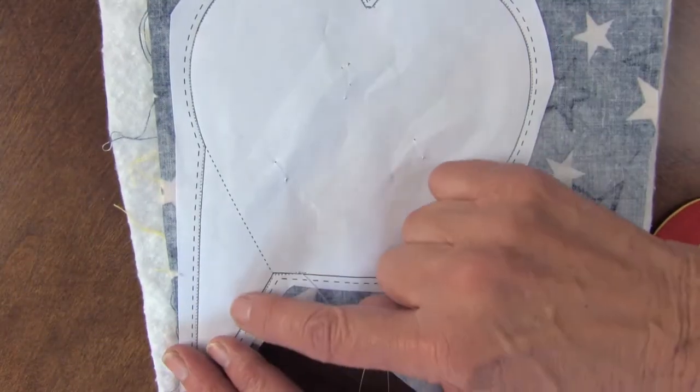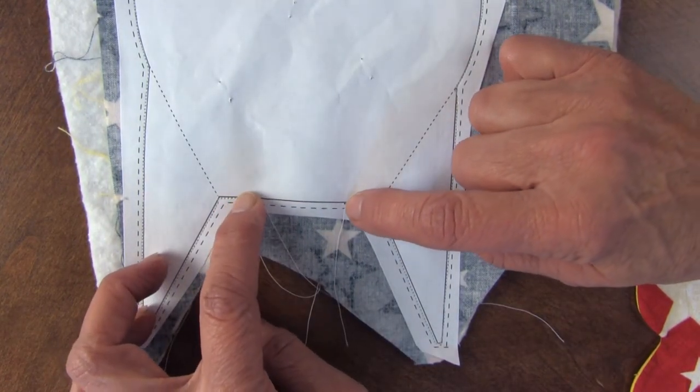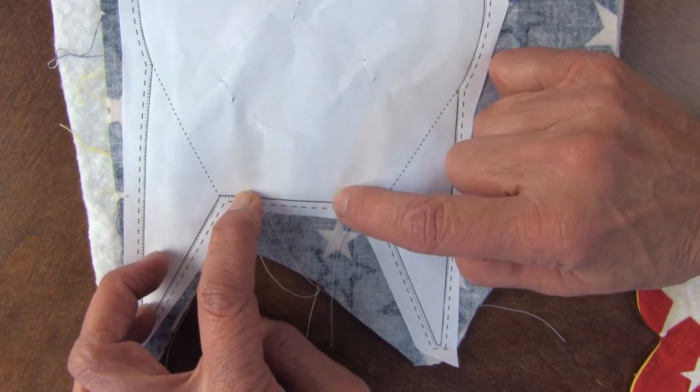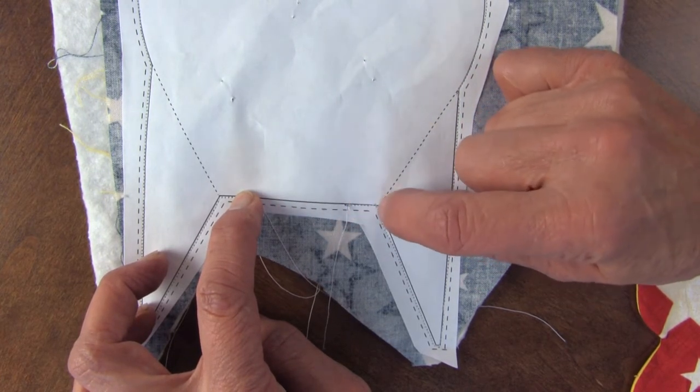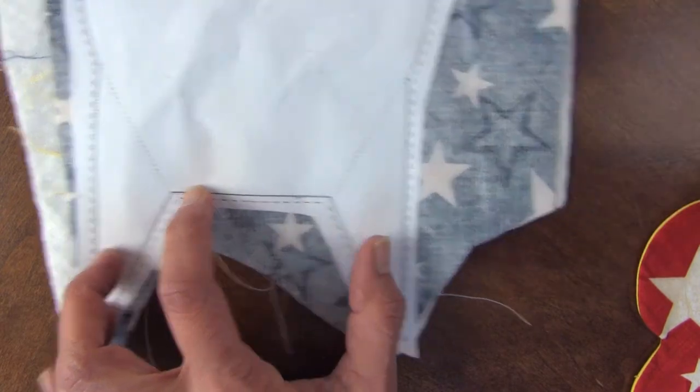Then I'm going to sew on the outside solid line. I like to sew in on the straight line a little bit and then keep the middle part straight. If I sew a little bit in, then I get this nice shape here. It's a little easier to turn it.